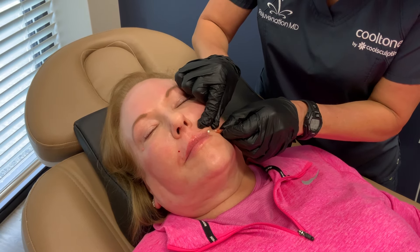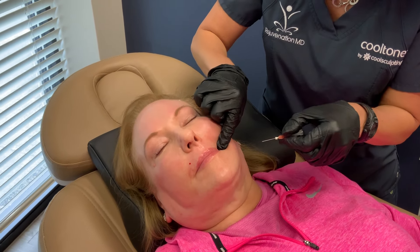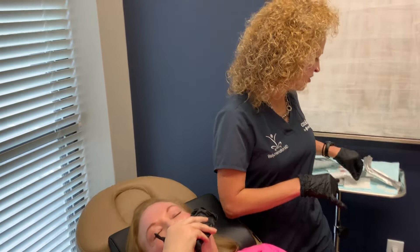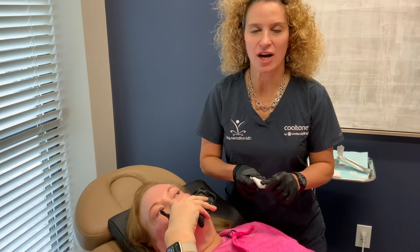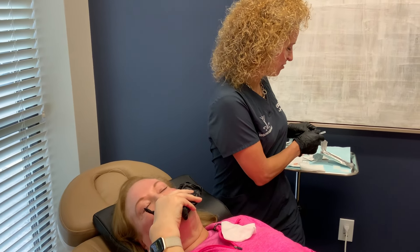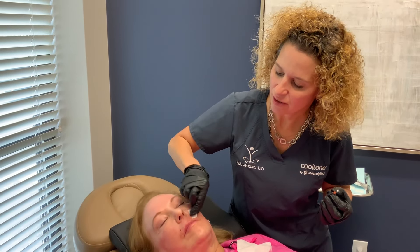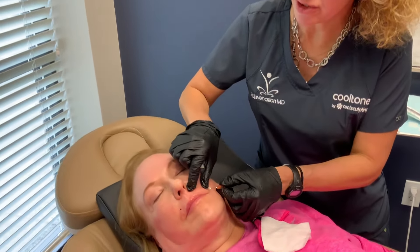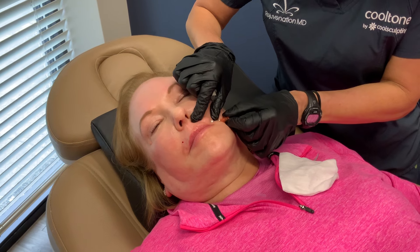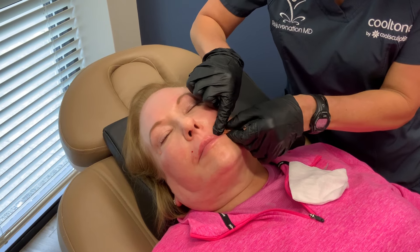There are all sorts of different types of PDO threads. These are the smooth ones. There are twisted ones that you could put in the lip or somewhere where you want to get volume. We'll use them a lot for nasolabial folds or marionettes if you want to add volume in addition to getting the lift. There are also ones that lift with barbs, and those are a little bit longer. Just make sure you go to a provider that knows the difference between the different types of threads and which ones go where — it really has to do with what your goals are.